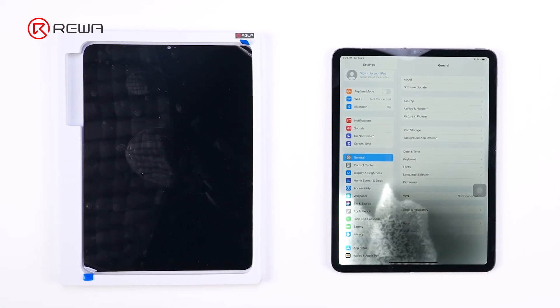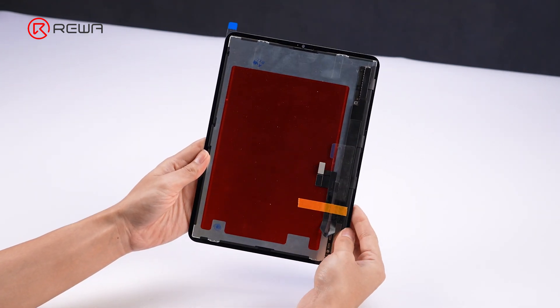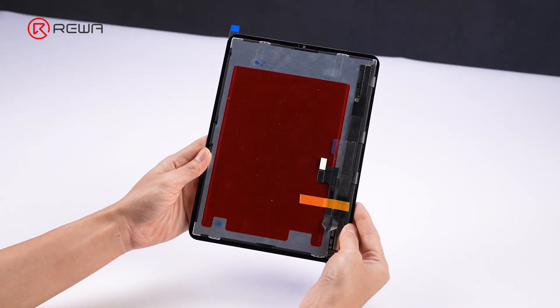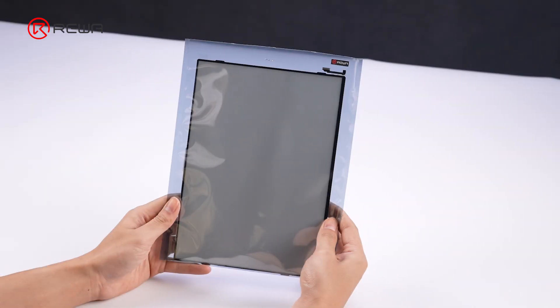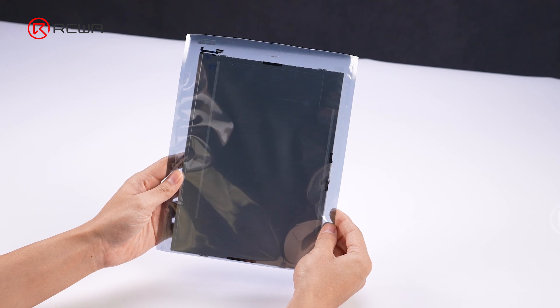For screen issues, replacing the screen is a common solution. However, troubleshooting shows that the LCD on the motherboard have not been damaged. Therefore, we will provide a more cost-effective solution in this case: replace the backlight.